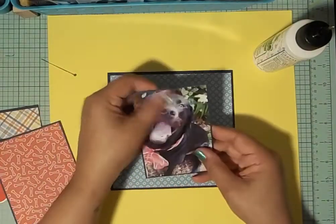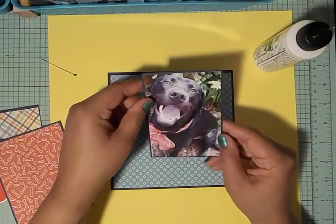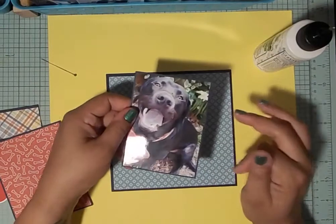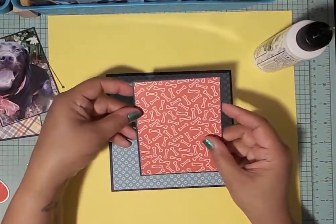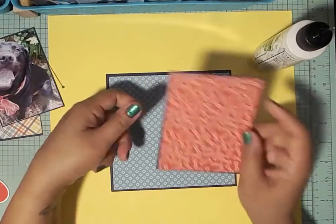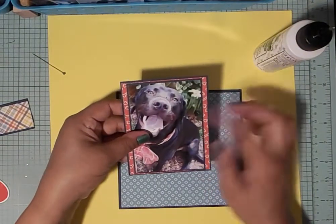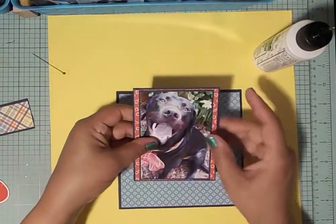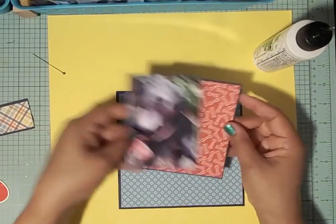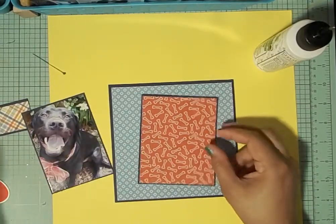I've already matted his photo with some of that navy blue 65-pound Recollections paper. I don't have measurements — I print photos on my Canon Selphy, glue them onto the base paper, and cut around it. I took another piece of the red designer paper from the pack and held the picture over it, then cut around it so there's a border. The top and bottom don't have a lot of border but the sides do, and that's okay.